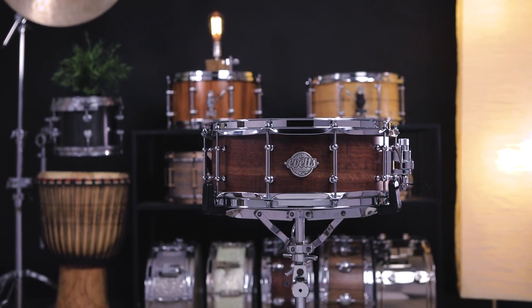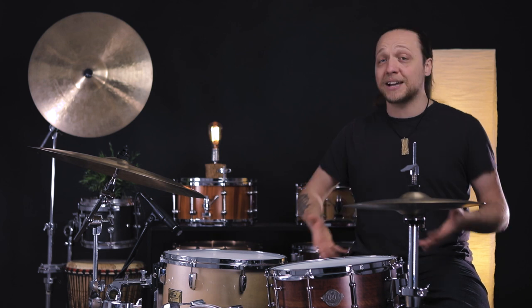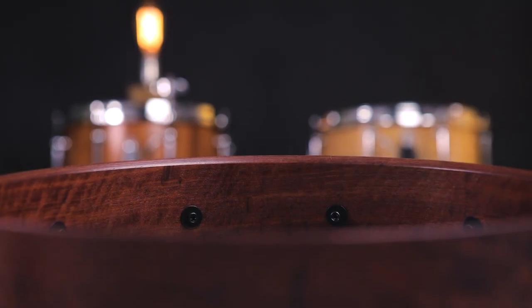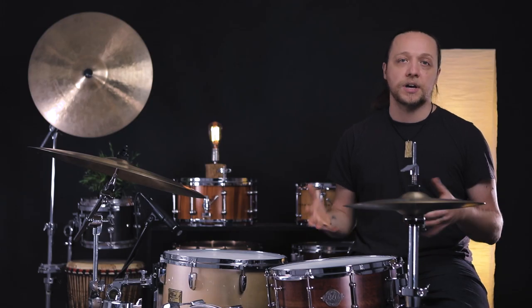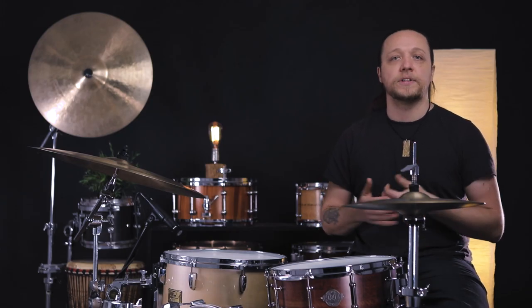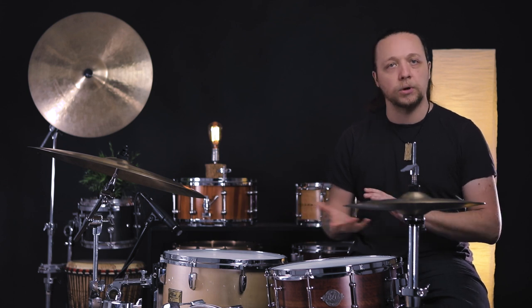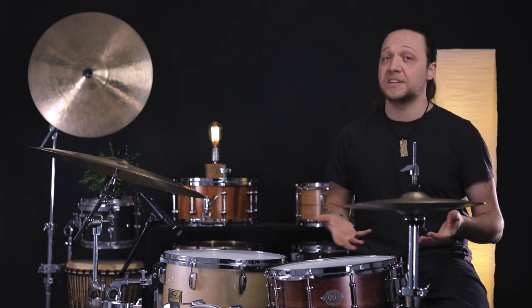What struck me first when I saw this — and I think you may feel the same — is the finish. And the interesting thing is it's not really a finish. This is actually just the color of the wood. It has this beautiful mahogany tone on the inside and outside, with a super tough sprayed-on satin finish. It feels almost like raw wood, a little more protected than an oil finish. Suffice to say, this isn't even a stain — this is actually just the wood.